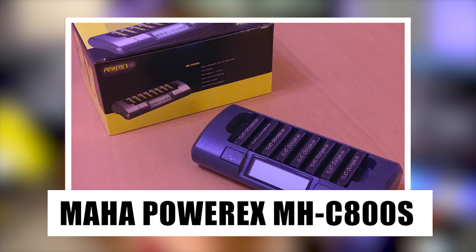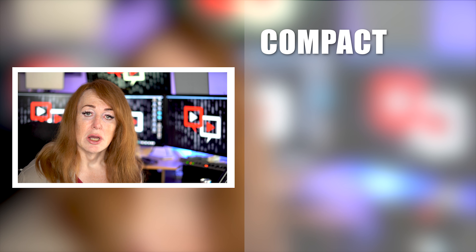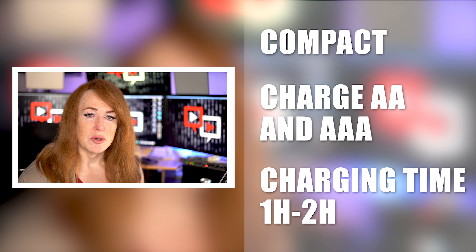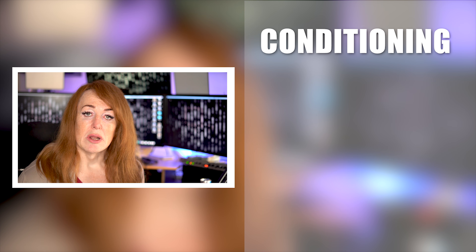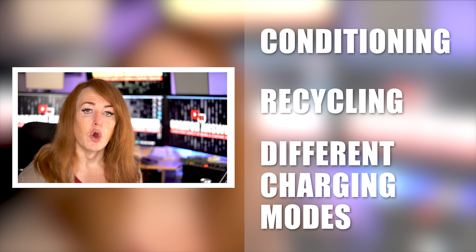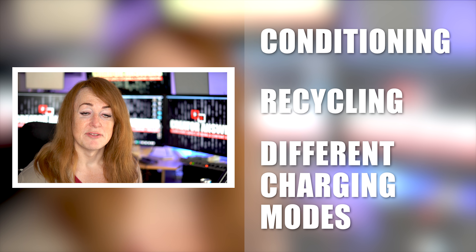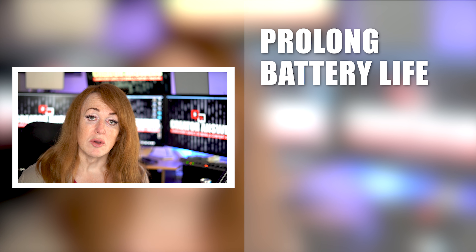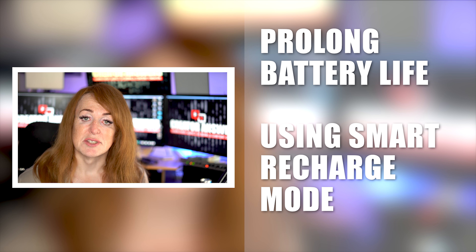I use two of these different types of chargers. This is the C800S, but I also use a larger one for some of the D cell batteries. Now this particular charger is quite compact — it can charge AA and AAA batteries in about an hour or two. It's a fast charger, but it also has a wealth of conditioning and recycling modes which can bring an old or dead battery back to life. It can also ensure that the batteries you have keep their life for longer using a smart recharger.